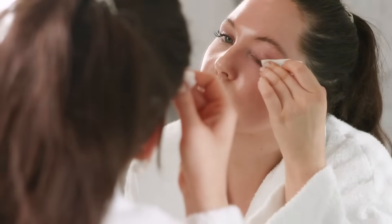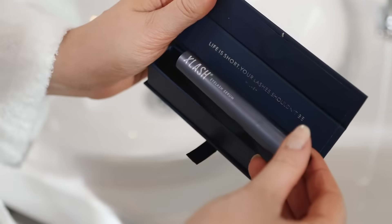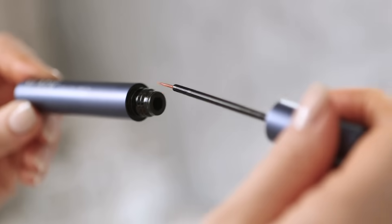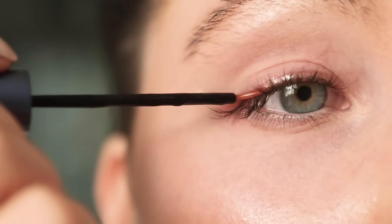Remove your makeup and make sure that you don't have any residue left. Take your X-Lash and open the bottle carefully. Apply a thin line along the upper lash line as close as possible, like you would with an eyeliner.